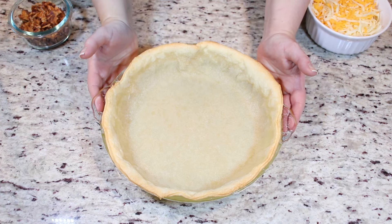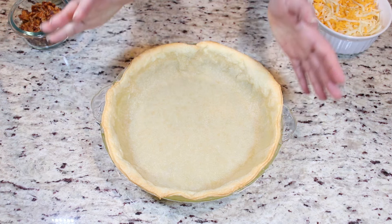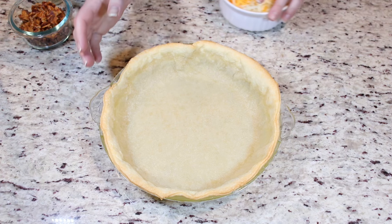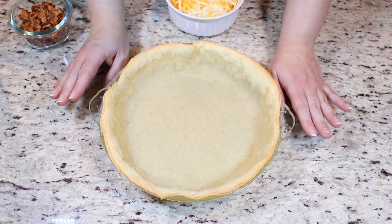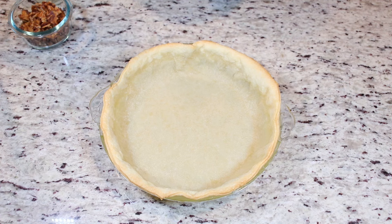First thing we are going to need is a 9-inch pie shell. What I have here is a homemade pie shell because I always have a crust in my fridge during the fall and winter. So what I did was I blind baked it. I placed it into the oven at 350 degrees Fahrenheit for 15 minutes. It's very important that you do that, then allow it to cool and then you are ready to move on.